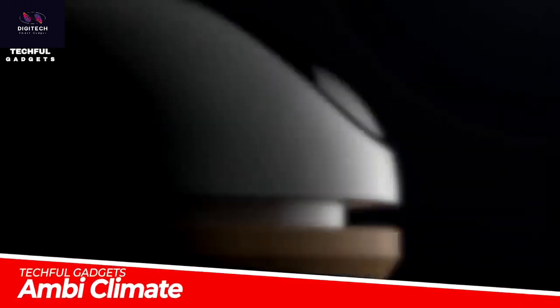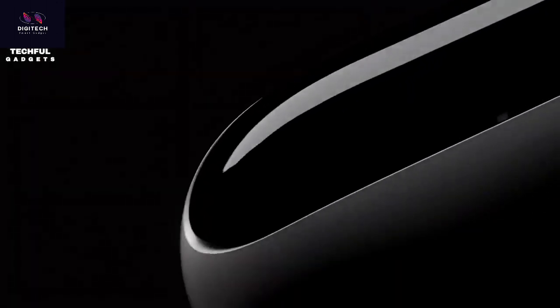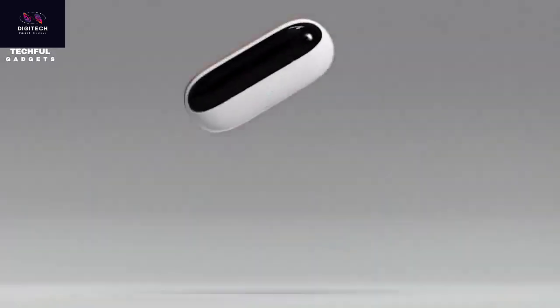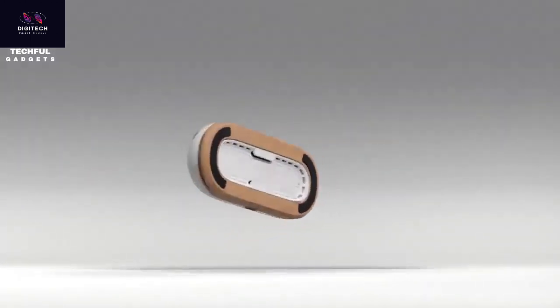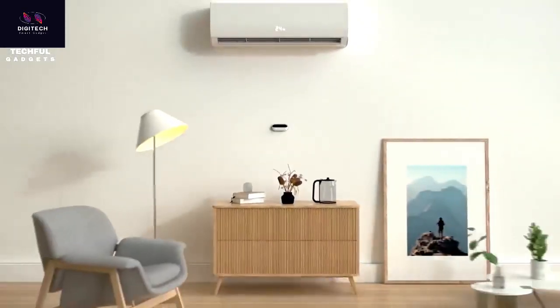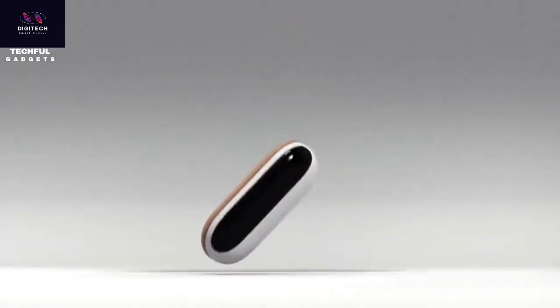Get more control over your home's temperature settings with the AmbiClimate Mini AC/heat pump controller. This compact smart home gadget installs easily and manages your home's temperature automatically. It lets you make heating and cooling schedules that suit every member of the family. With multiple timers, your kids, parents, and guests can have their own custom settings.